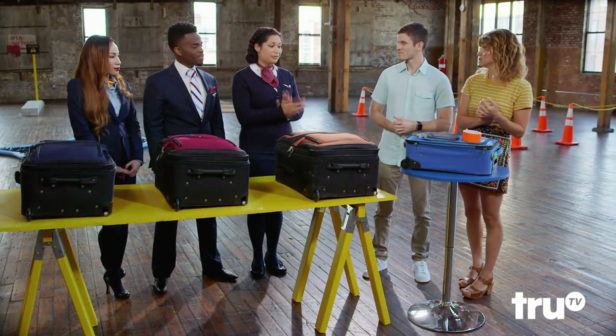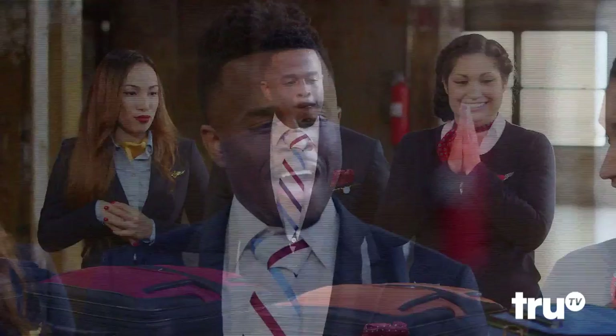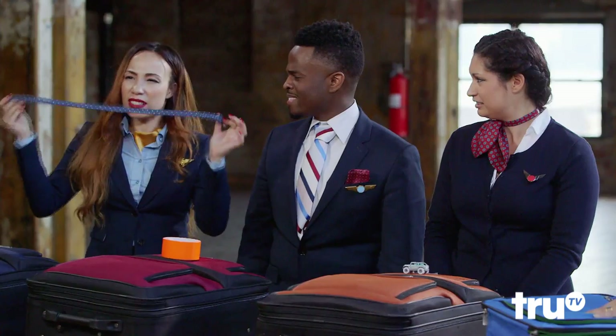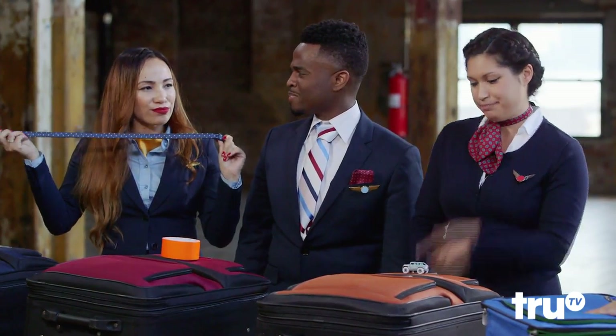What are you all thinking? Sabrina: I think I want to go with the car — cute little car, it has wheels, so it should be fine. Anderson: I'll take the duct tape. I'm from the hood; we can make anything with duct tape. Jeannie, what do you feel about the belt? It's a little small, but good things come in small packages.